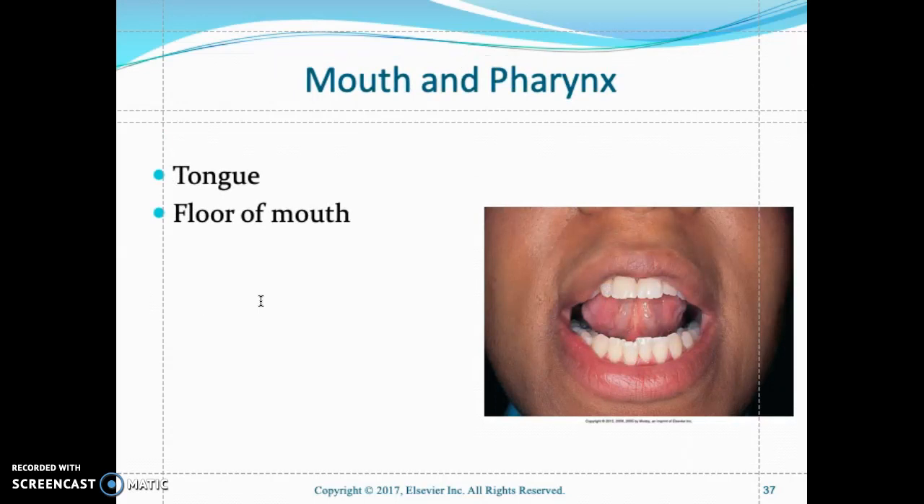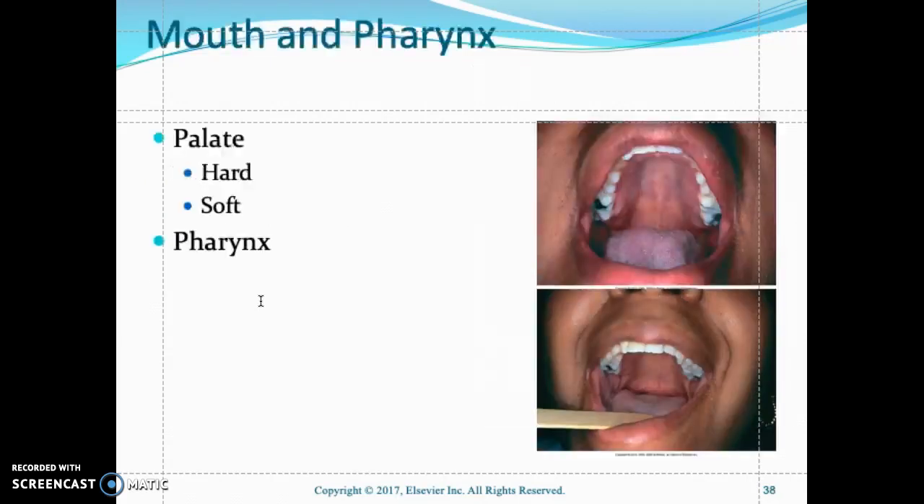Inspect the tongue — it should be pink and smooth. Ask the patient to protrude their tongue; wear a glove and use standard precautions to check under the tongue. Look at the hard palate anteriorly and the soft palate posteriorly. Check the uvula by asking the patient to open their mouth and say 'ah' — the uvula should rise up.